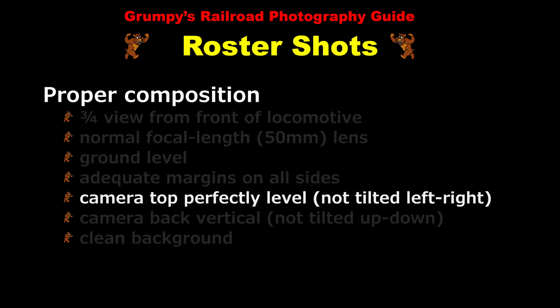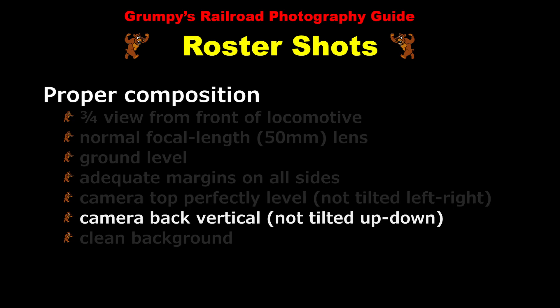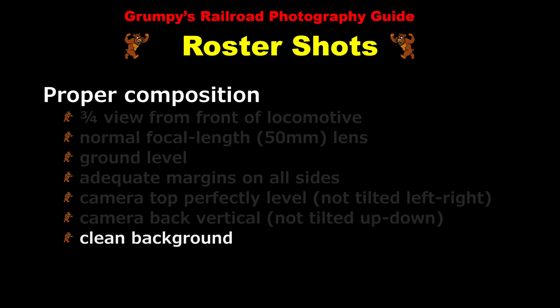The camera must be perfectly level, not tilted to the left or to the right, and the camera back must also be vertical, not tilted upwards or downwards. And finally, composition requires a clean background whenever possible.